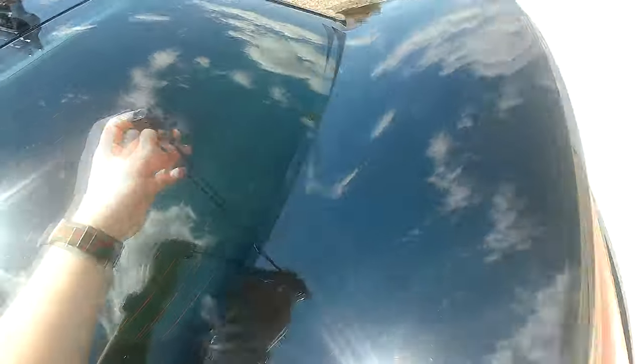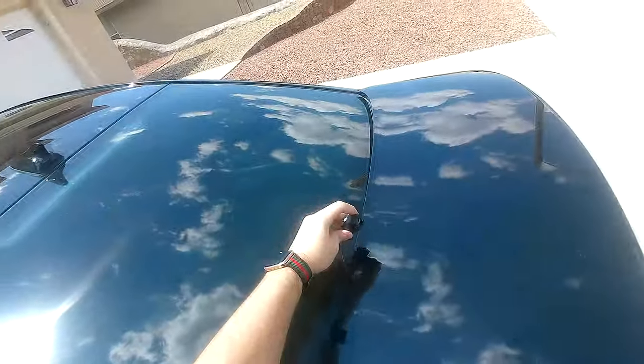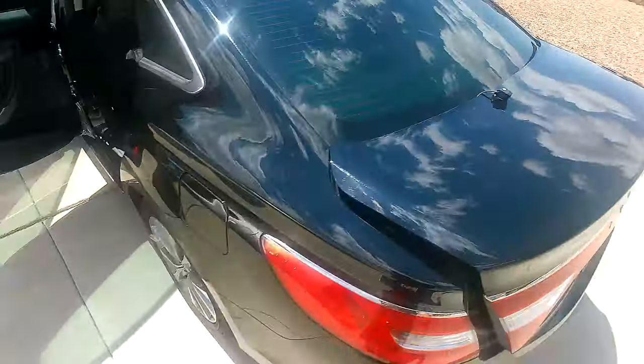Honestly, in an SUV or a hatchback where you can easily take the cable through the back and mount it to the back hatch, it's definitely a lot easier than a sedan. With a sedan, you have to put the wire all the way through the seats, fold down the seats if possible, and stick it out the back trunk, which is kind of a hassle. It's much easier on an SUV or hatchback.